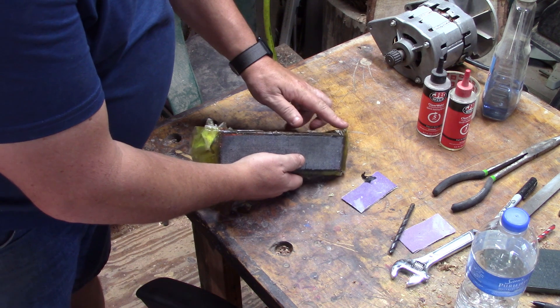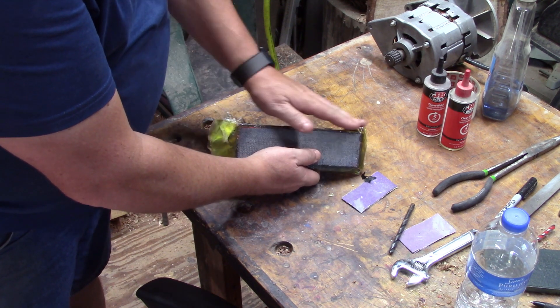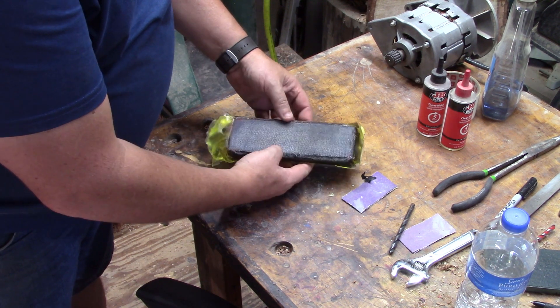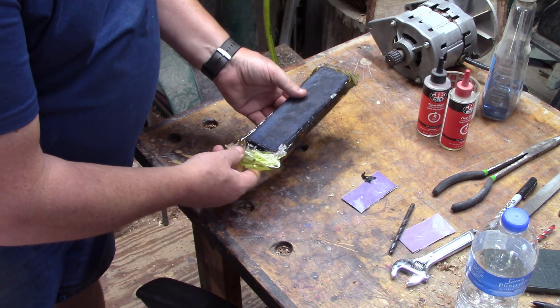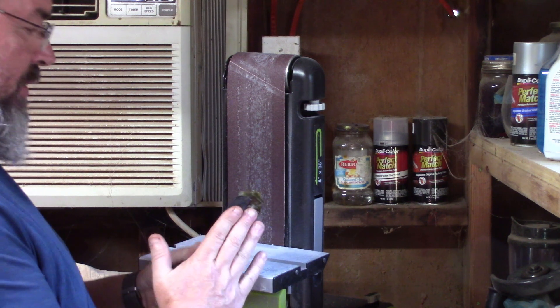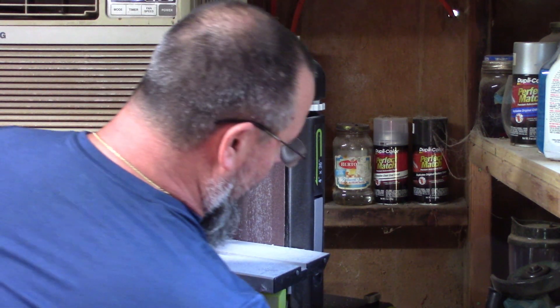I'm about ready to try to get a flat edge right here so I can run it through my saw and get this stuff basically cut down.